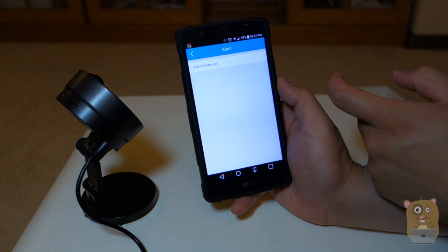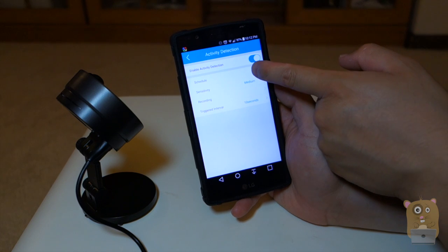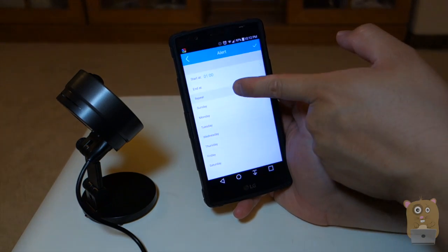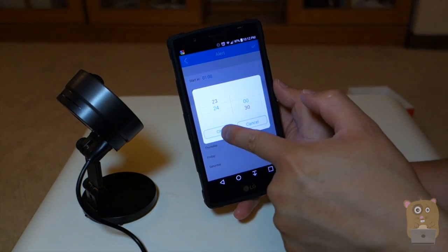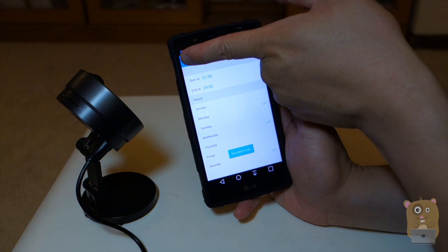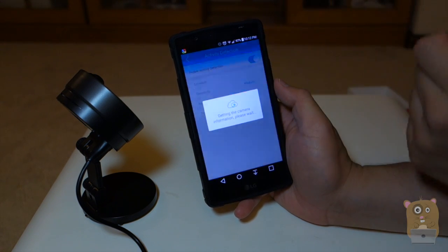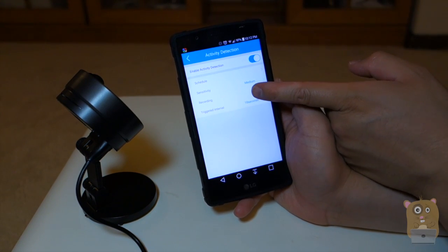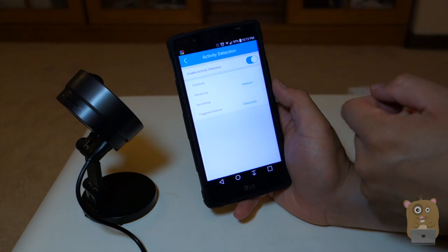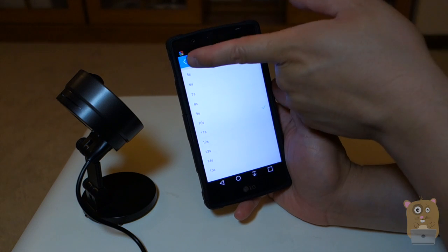Under Alerts, I can activate activity detection — I'm going to enable that. I can set it to enable on a certain schedule, specifying a start and end time in military time, and choose it to run only on certain days. I can also choose the sensitivity from lowest to high. Under Recordings, I can choose to record onto an SD card or FTP, and set a trigger interval of 5 to 15 seconds.